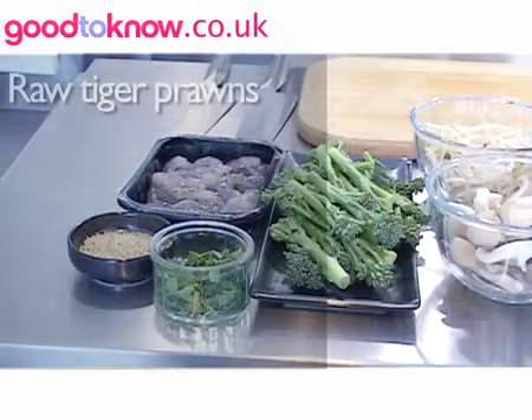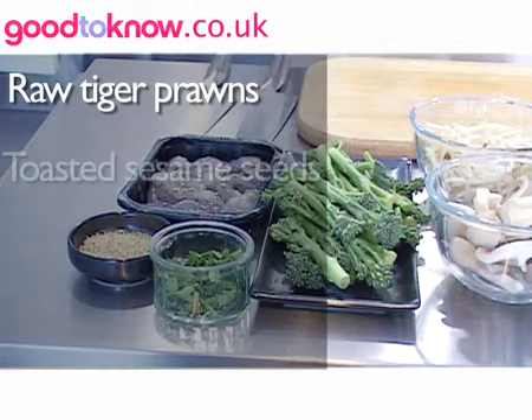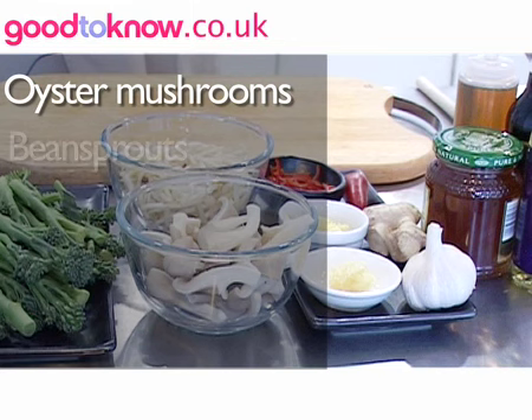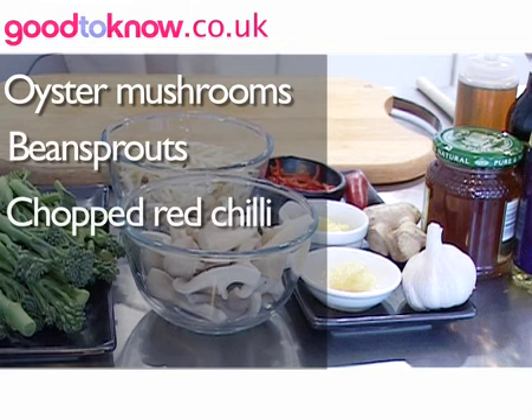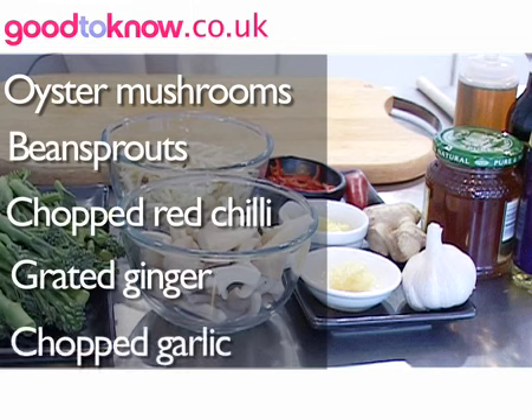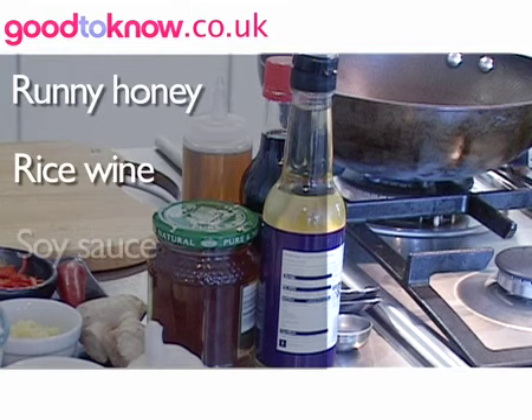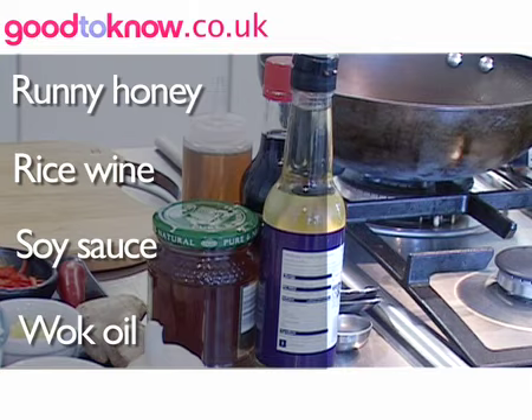For this, the ingredients I need: some raw tiger prawns, some toasted sesame seeds, chopped up coriander, tender stem broccoli, oyster mushrooms, some bean sprouts, chopped up red chilli, some grated ginger, chopped garlic, some runny honey, some rice wine, some fish sauce, and some wok or stir fry oil.